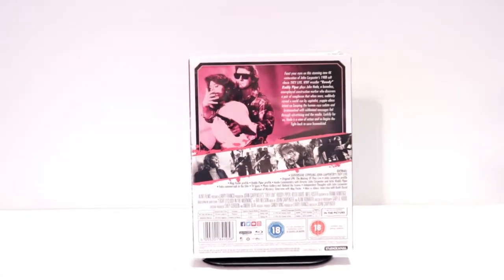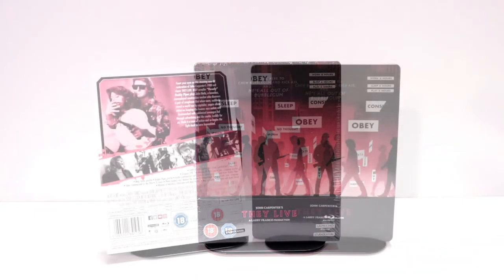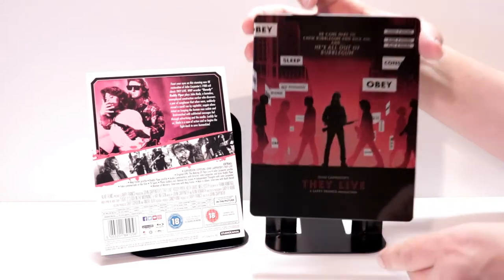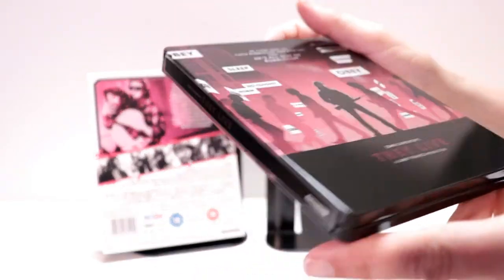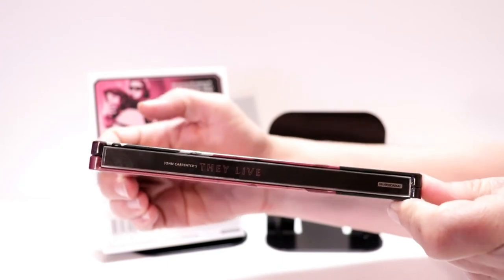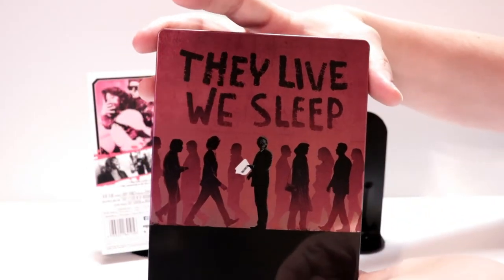I'm going to go ahead and remove this from the wrapper, and we can take a closer look at this steelbook. I've got the wrapper off and the J-Card removed. I really do like the image here on the front — really nice looking. It is a glossy steelbook. And here is the spine. And here is the back — really nice image here also.